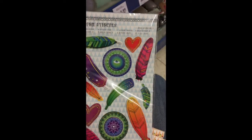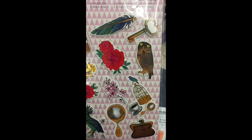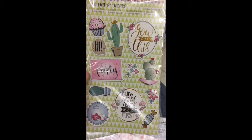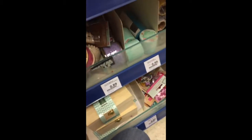Some feathers, some keys, and birds. And these are one of my favorites — with plants. And these are with llamas and sloths. They have so much stuff here.